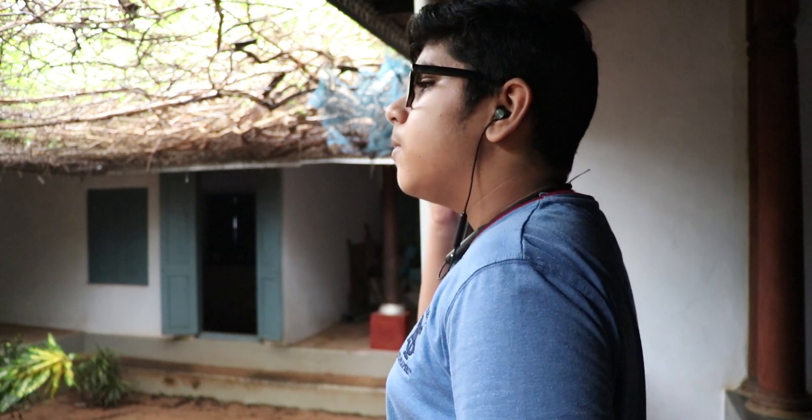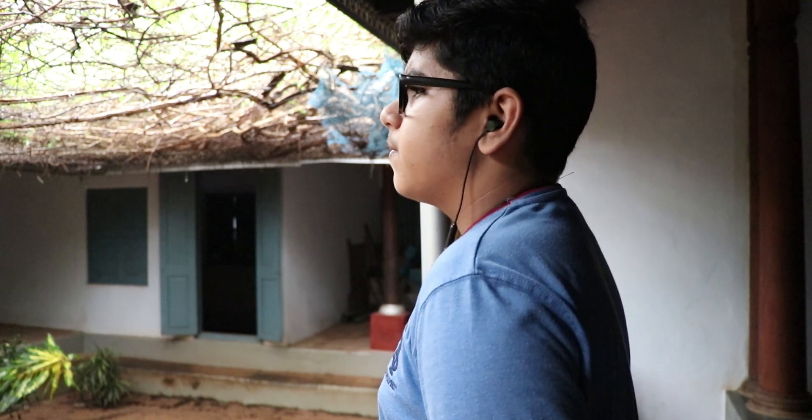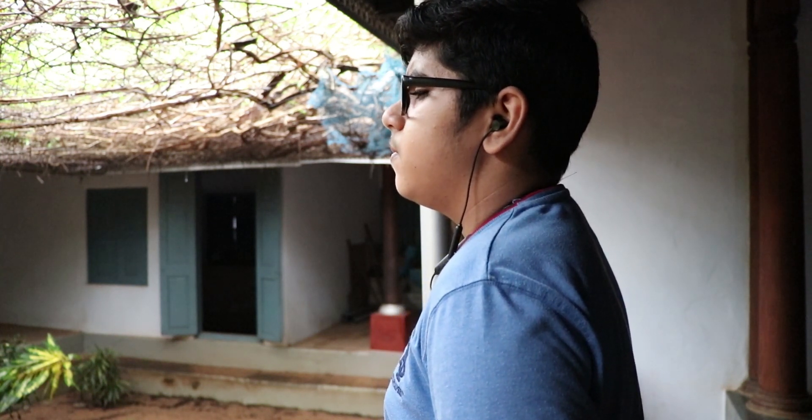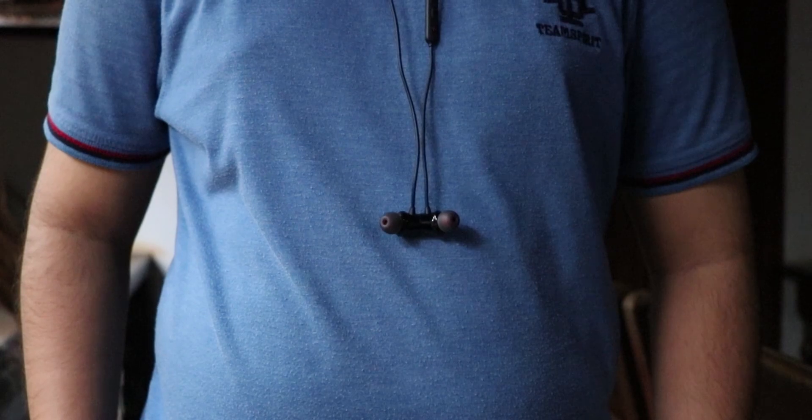I can say that the build quality of this device is amazing and it is very comfortable in your ears for long-term usage. The material on the neckband is also pretty impressive — it stays there comfortably without any issues. Although I have felt it kind of sticking towards my neck, I think that's just my personal concern. And that is how the design and build part goes with the OnePlus Bullets Wireless Z.